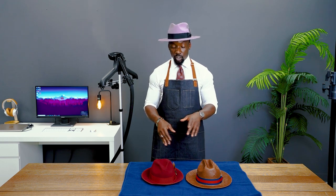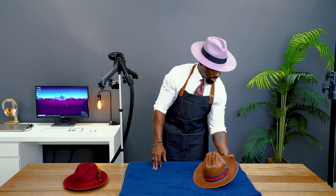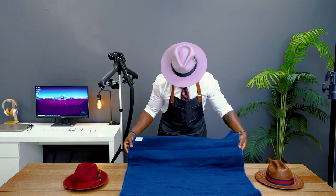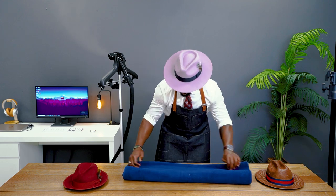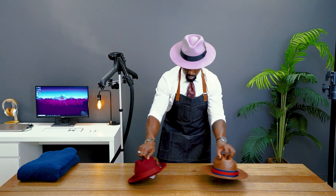On to step four — we're going to allow the hat to dry on a hard surface. And don't forget to cut off your steamer.